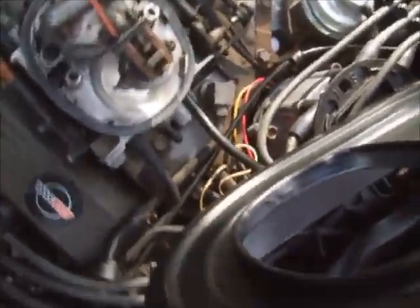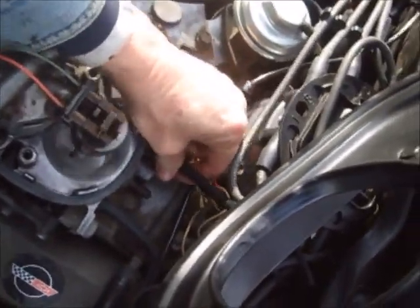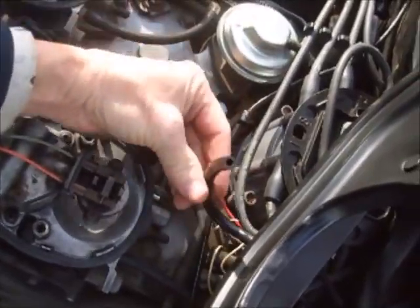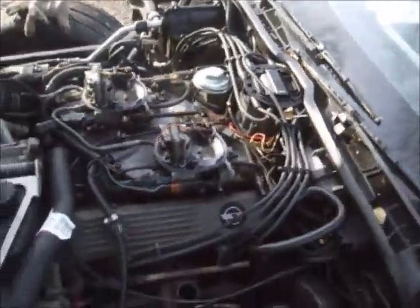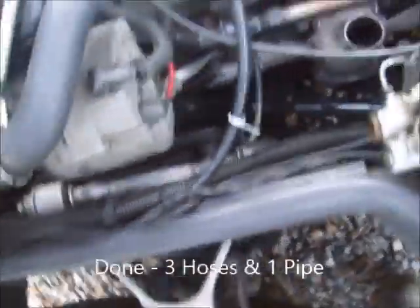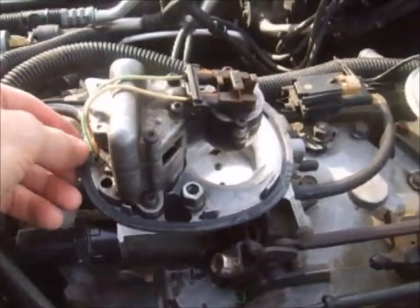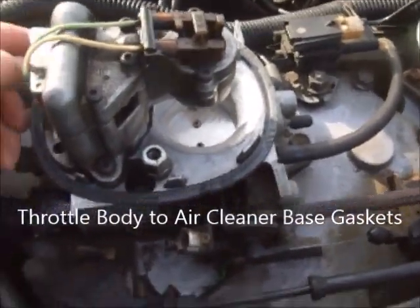If I just lift the assembly up like this, you've got one hose on the back side here — it's a vacuum line hose that you just disconnect like that. Then the assembly is free to take off and set aside. The two gaskets that are kind of important, that a lot of people forget about, are these two gaskets right here on the base of the air cleaner assembly.